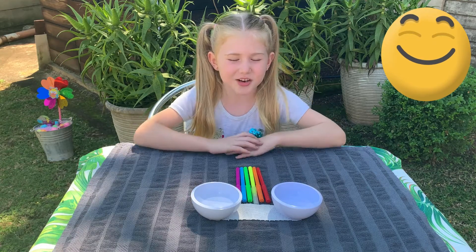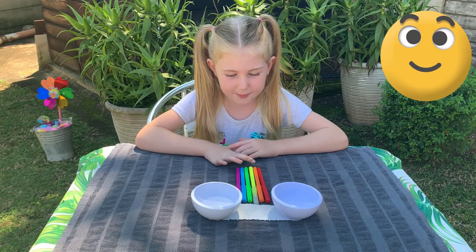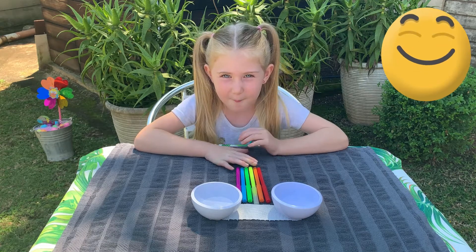Hi friends, today we're gonna make a walking rainbow. Let's get started. My name's Zoe.